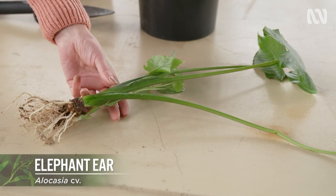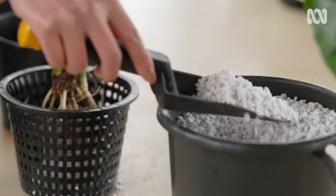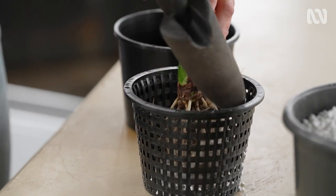Moisture-loving plants like this alocasia will love perlite, along with ferns, vegetable seedlings, philodendrons and anthuriums.